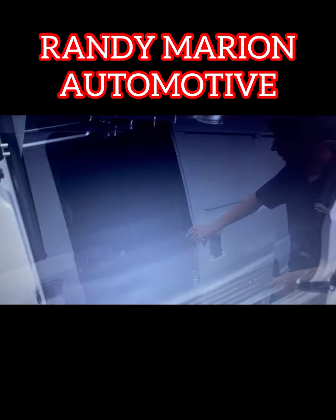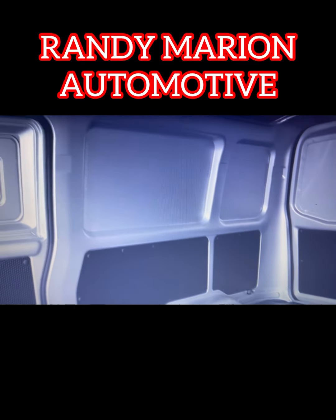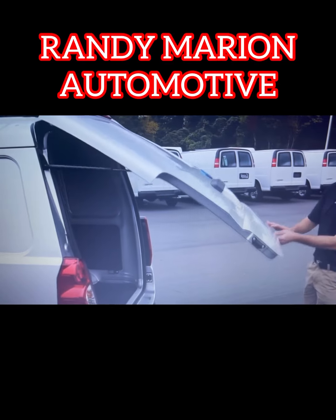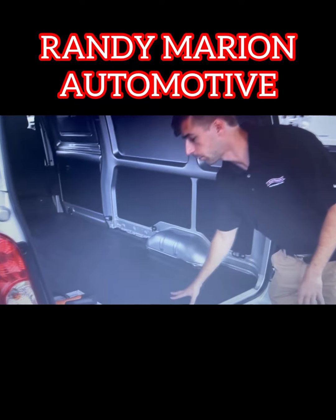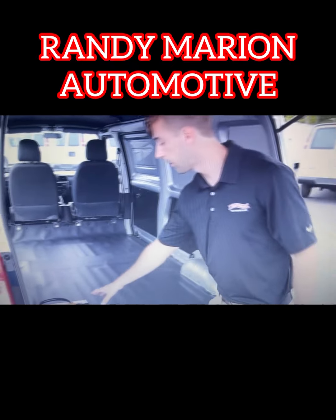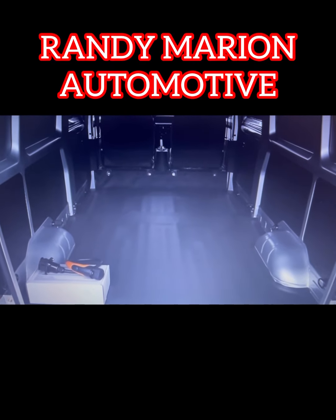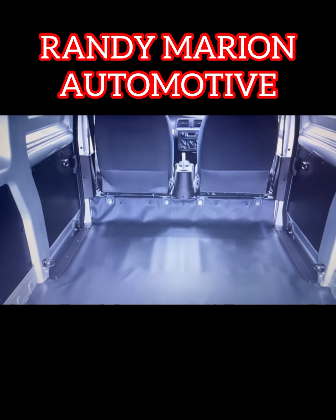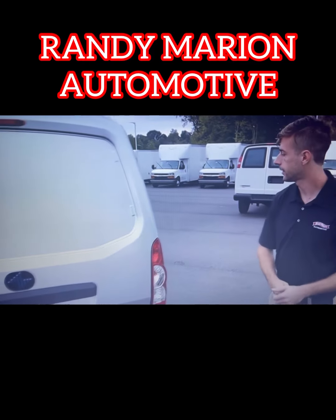Now we're going to look at the cargo area. You can see we have slider doors on the driver's side and the passenger side, making it easy to enter and exit from the side. And of course, we have the large liftgate in the back. You can also see that the floor is lined in a very nice durable material, so you can slide items in and pull them back out. We also have the charging cable here, which goes on the passenger side. There are several tie-down hooks in all the corners so you can safely secure any cargo. This is a pretty lightweight liftgate, so it's very easy to close.